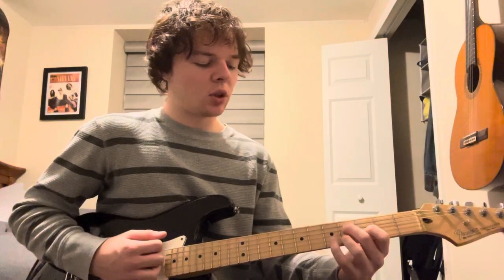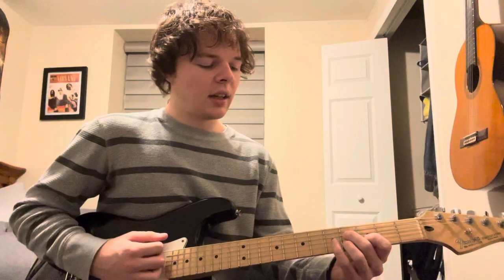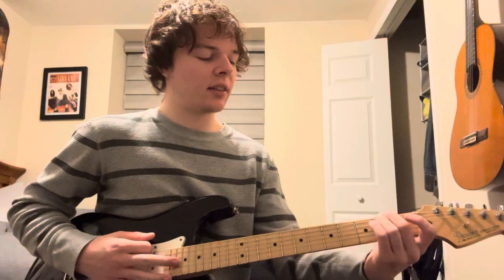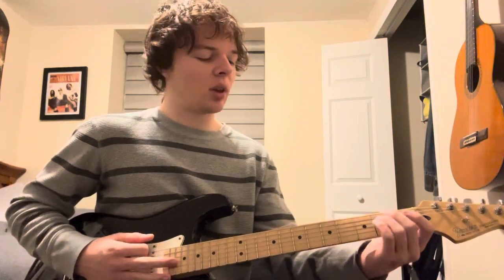Then right back into that intro chord that I just showed you guys. And then that kind of repeats. And then he goes into something very similar to what I just showed you guys, but different strumming.